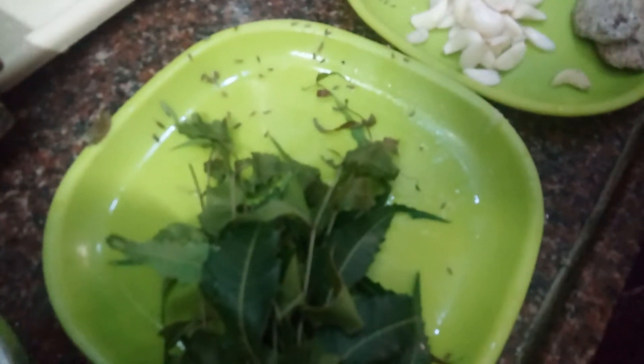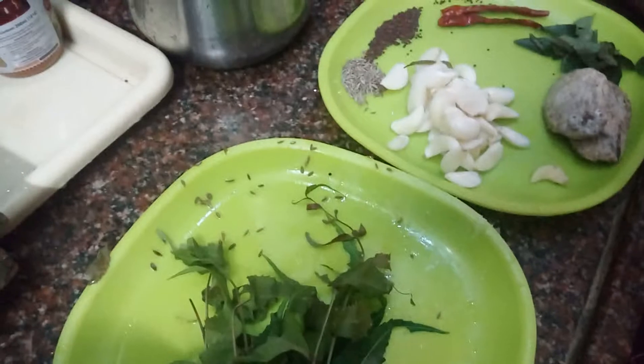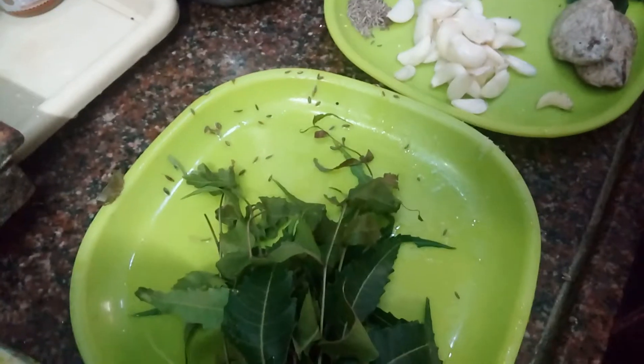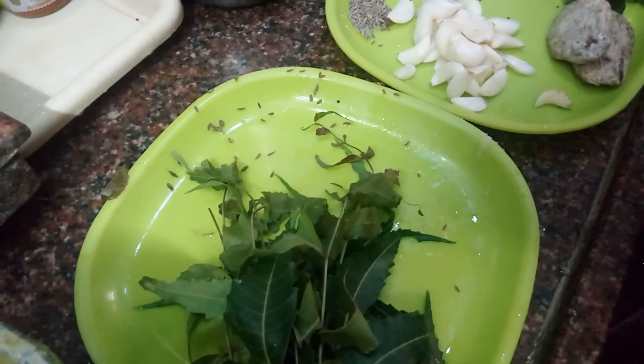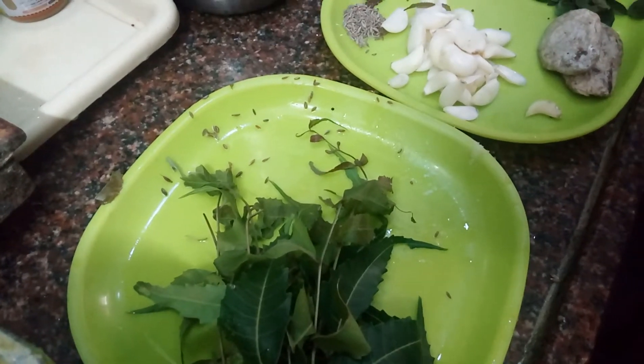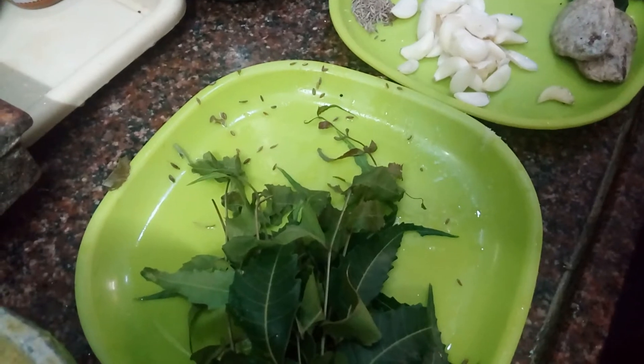Hello, good morning friends. I am Kameswari. Now I am going to show you the home remedy for all seasonal problems. While the season changes, we always have some problems.